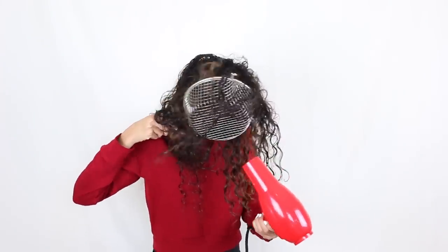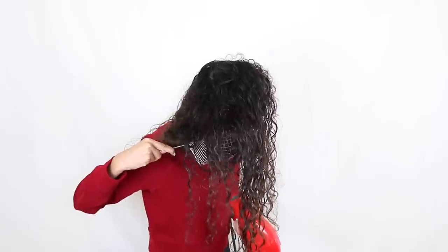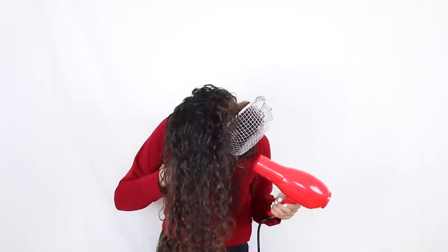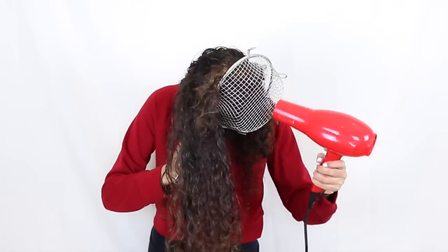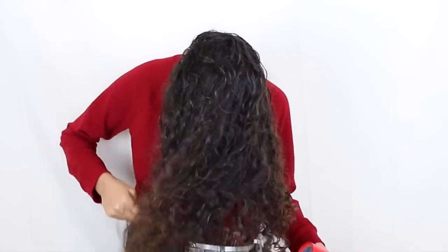It really was not heavy on my hair at all and definitely helped to give my curls some bounce. I also know I'm going to get asked this — I am diffusing my hair on the cool setting, and sometimes I like to switch back and forth between cool and medium, but I never turn it all the way up on full heat or else that will just make my hair really frizzy.